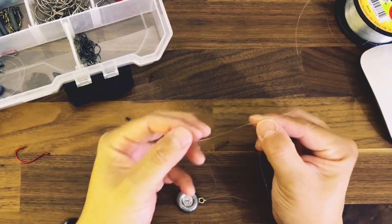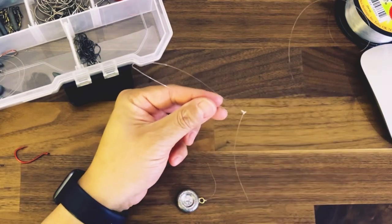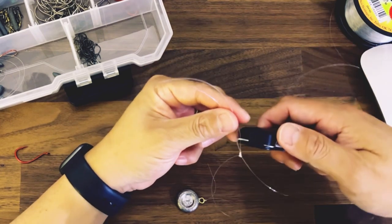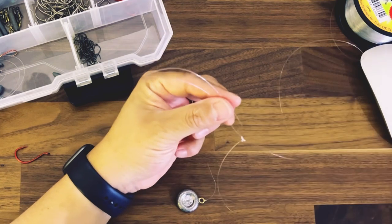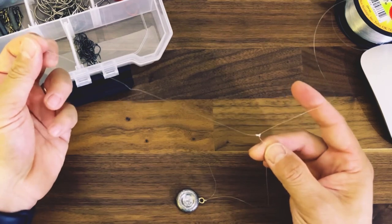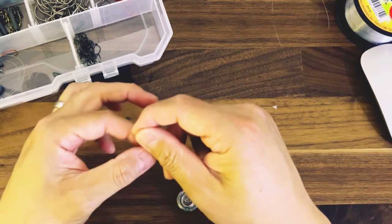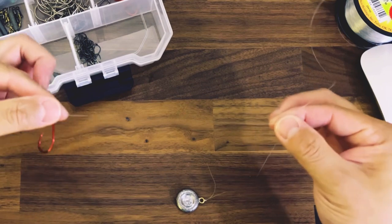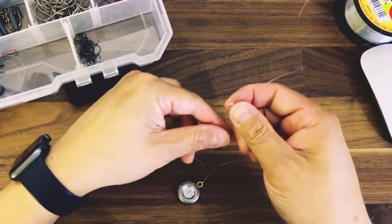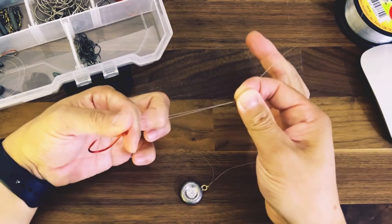The other cool part about it is right now you have a dropper loop. You can cut the end and then you have a really long T. So say you want to put a hook but it's too close and you want to make the presentation look more natural — you can hold it out farther away from the main line versus it being really close to the main line.